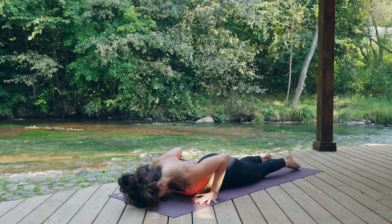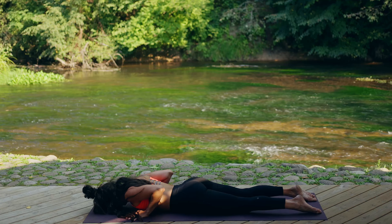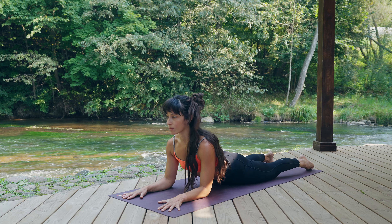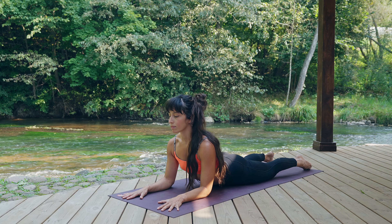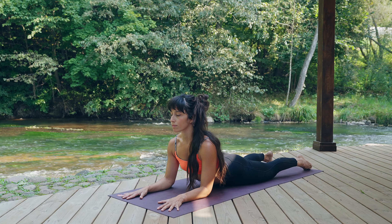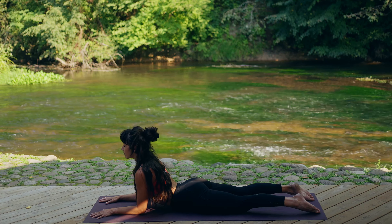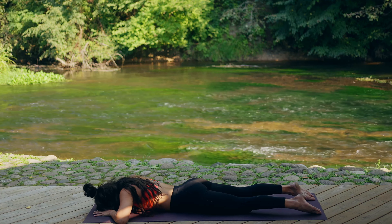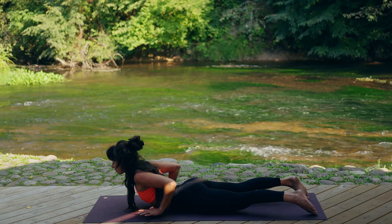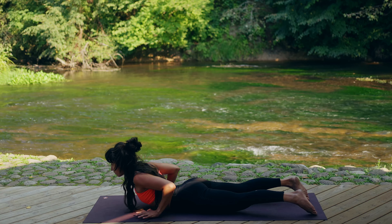Exhale, chaturanga until you touch your whole body on the floor. Bring your forehead to rest on the floor — feel the contact of the body, the chest, the hands, the pubic bone. Bring your forearms on the floor, your elbows just under your shoulders. Press with the elbows on the floor and open your chest, as if the chest wants to come forward and up. You can gently pull a little bit your mat towards you. Allow your hands to just hover above the floor by the side of your rib cage.